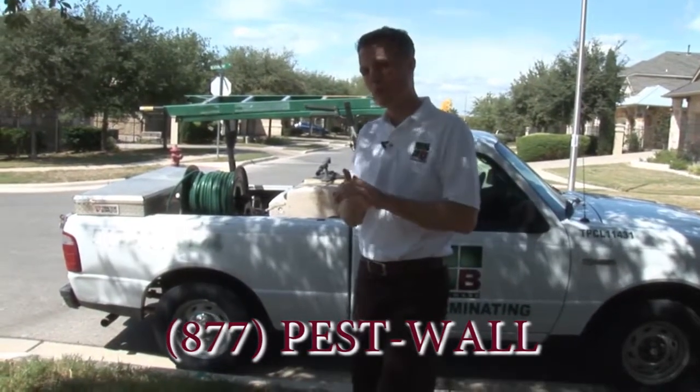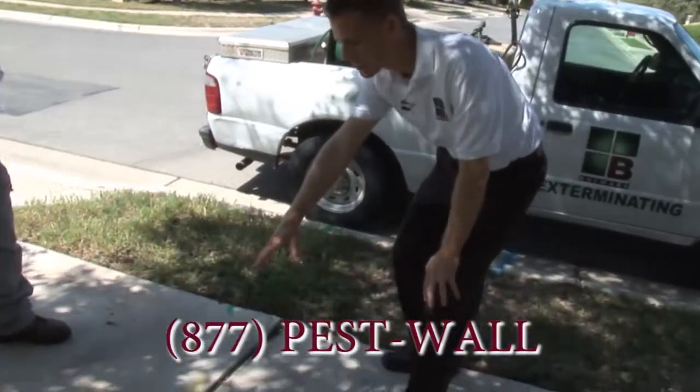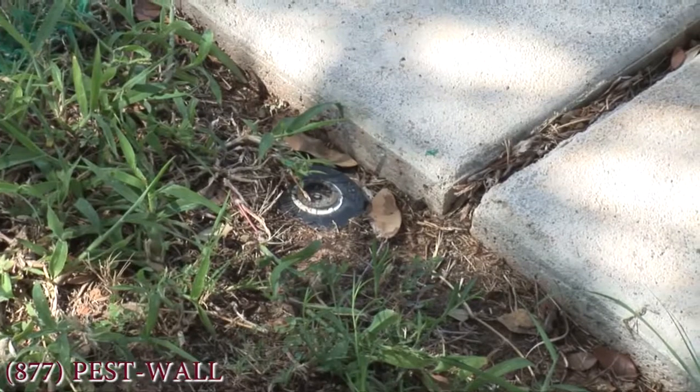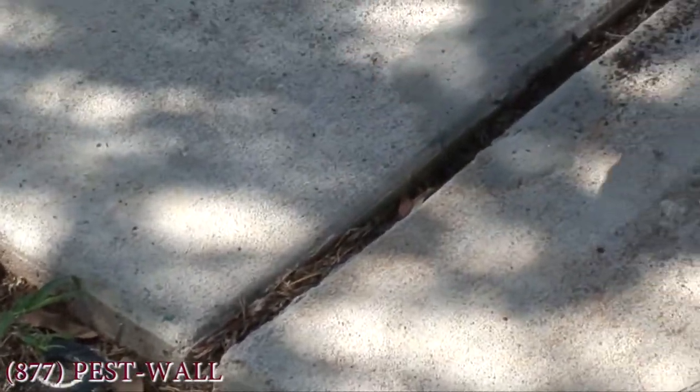Here in Texas we've got the red imported fire ant, typically setting up camp along sprinkler heads and along sidewalks and streets. But when the rain dries up and we have less rain, they will congregate around this area because there's just more moisture.